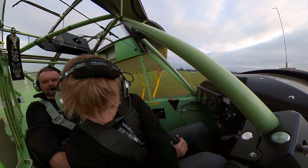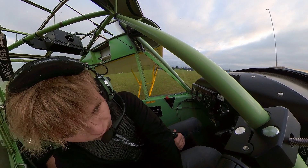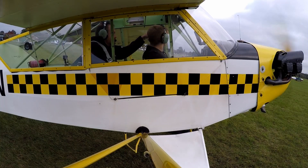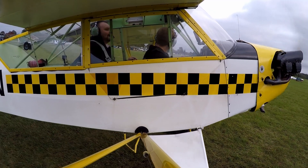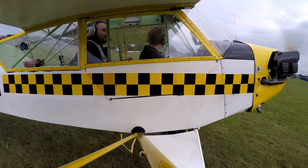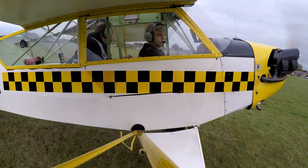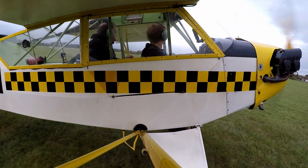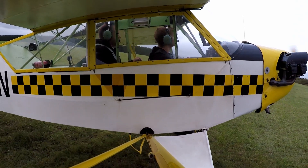Oscar's just checking the magnetos, doing the run-up, and checking the carburettor heat. The normal command position on the early model Cubs, as this one is, is the rear seat. So Oscar's in the passenger seat in the front. However, the way this was set up in the Second World War — it was an artillery spotter — the back seat faced backwards with a big radio set in it, and the pilot sat in the front.